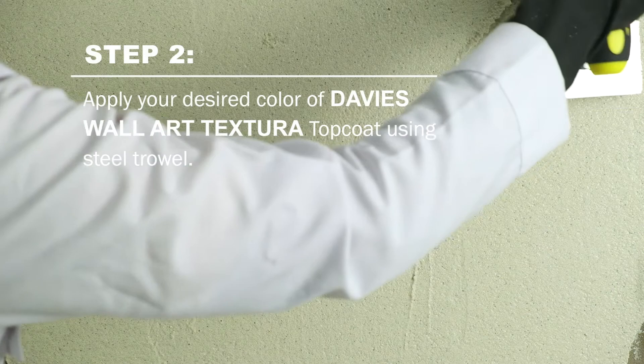Once completely dry, continue to apply your desired color of Davis Wall Art Textura top coat using a steel trowel.